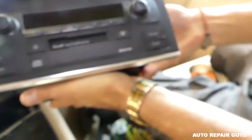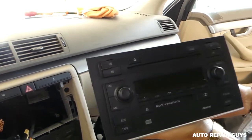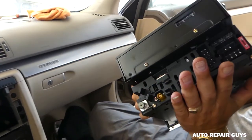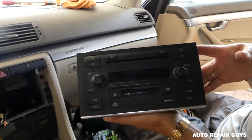And this is the radio unit — that's how you remove it. When you need to install it, just connect all the wires and push it in — it locks in place and you don't need any tools to install it. That's all, guys. Thanks for watching, please subscribe, and see you next time.